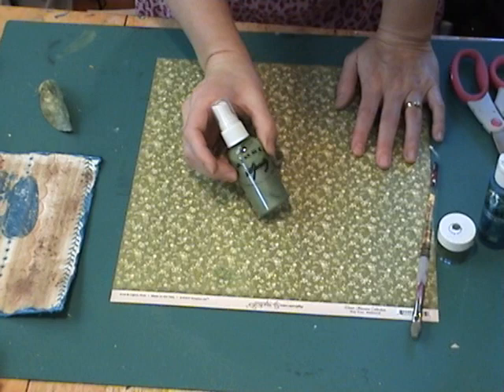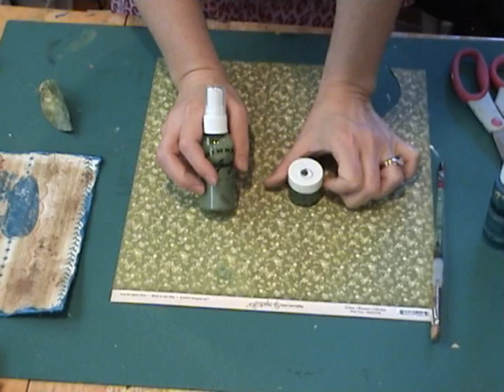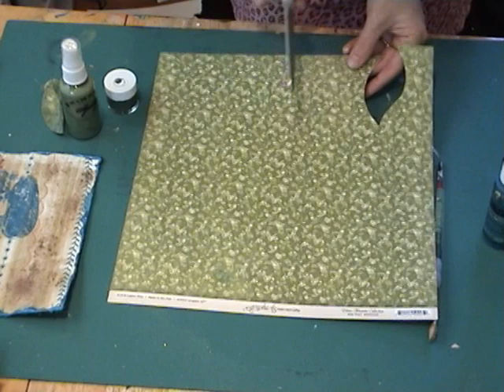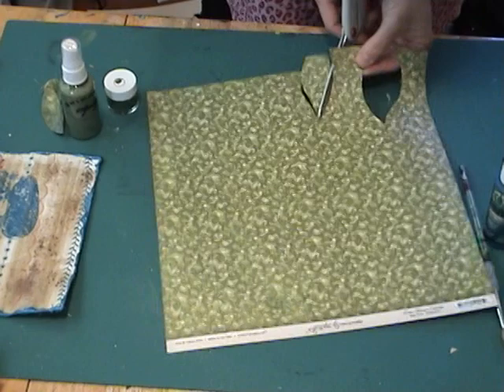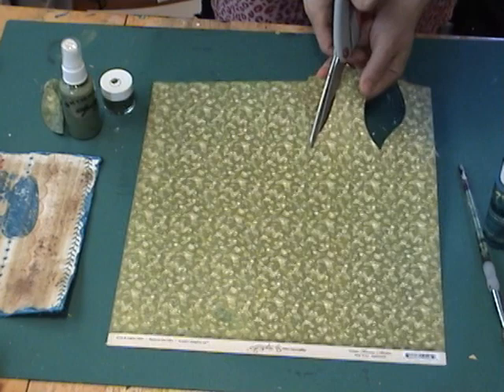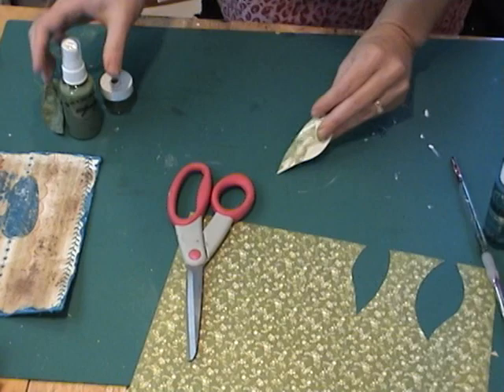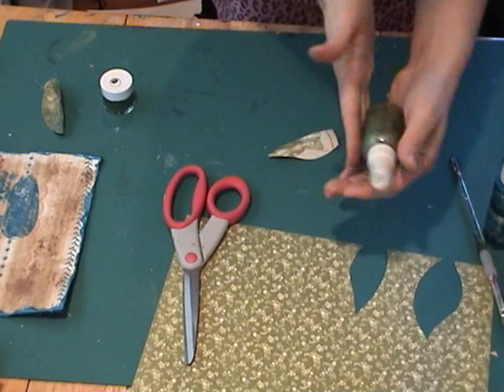I've got a couple of products here from Shimmers: the Shimmers Spritz, this is called Olive Branch, and a Shimmers Paint called Mossy Stone. I'm going to use that to shape my paper when I cut the leaf out and to give it dimension and some shine. I'm just going to freehand cut a leaf. I've got my leaf shape and I just kind of want my leaf to crease down the middle and I'm going to shape it as it dries. First I'm going to spray both sides with some Shimmers Spritz — just roll the bottle and get the colors all mixed up well.